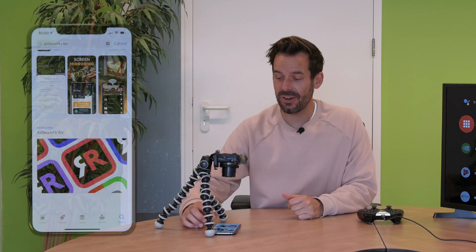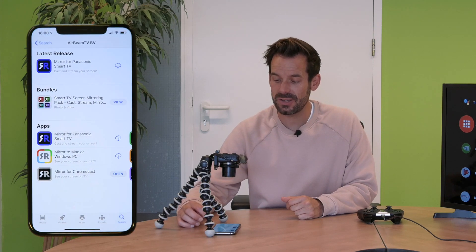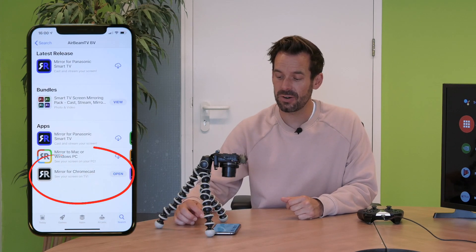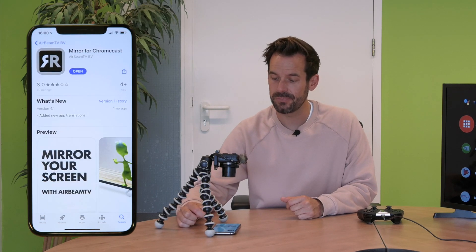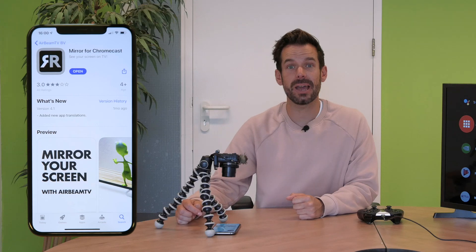Today, for example, we're using an Nvidia Shield, so let's get into it. The app is free to download from the App Store, but for the ultimate experience you can upgrade to the premium version, which will remove watermarks and adverts. If you search for Airbeam TV on the App Store it will take you to our developer's page, and there you can find Mirror for Chromecast — there it is. Go ahead and download that and we're ready to go.